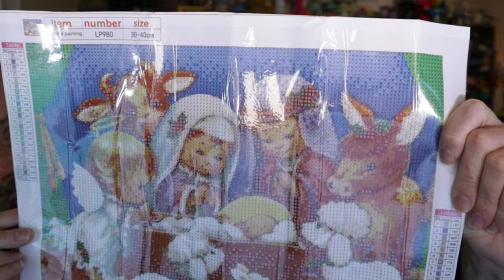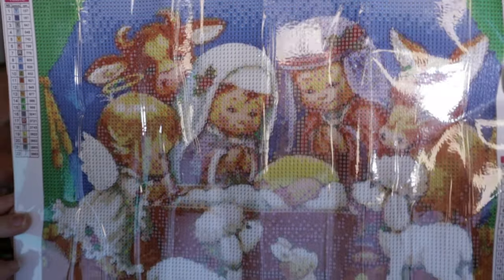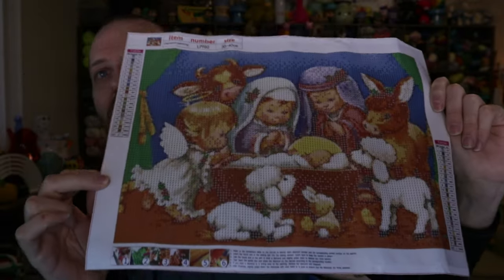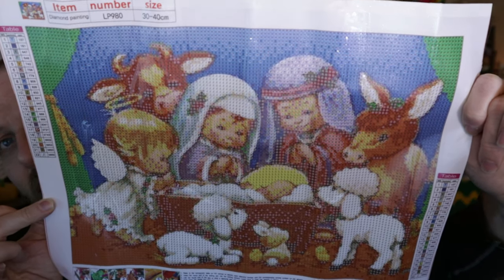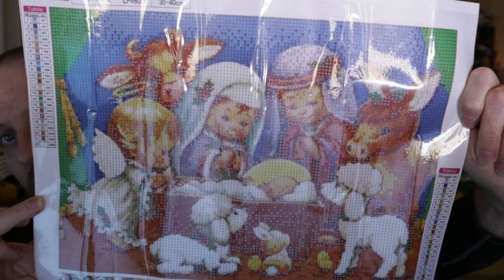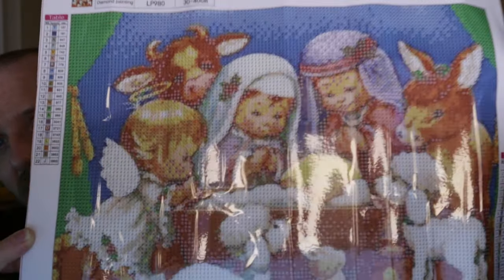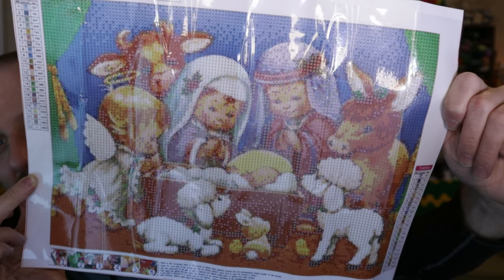It's a nativity scene - so there we've got a little baby and all the little baby farm animals around them and the angel. I just love this picture. If I had to go back in time, at some point we received a Christmas card from somebody with this on the front. So when I saw this picture I was like, I need to have this because it's really cool and it just brings back memories from my childhood.